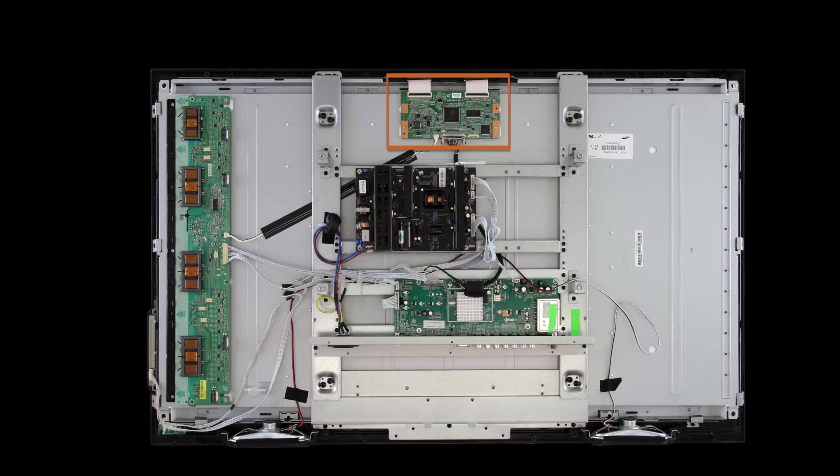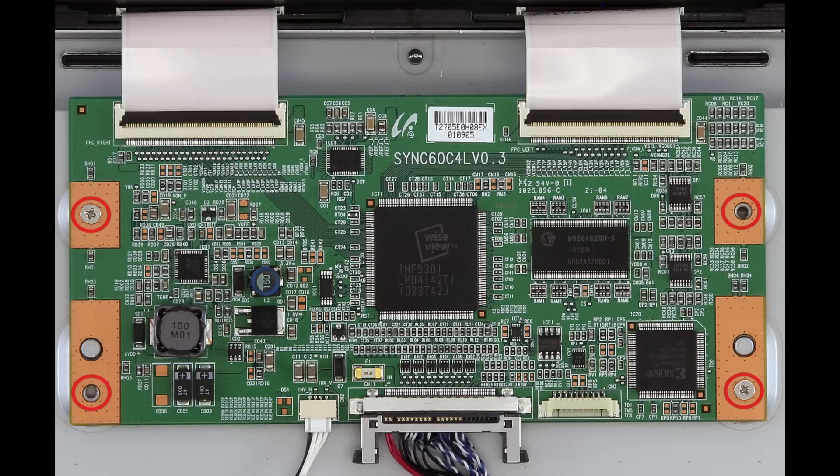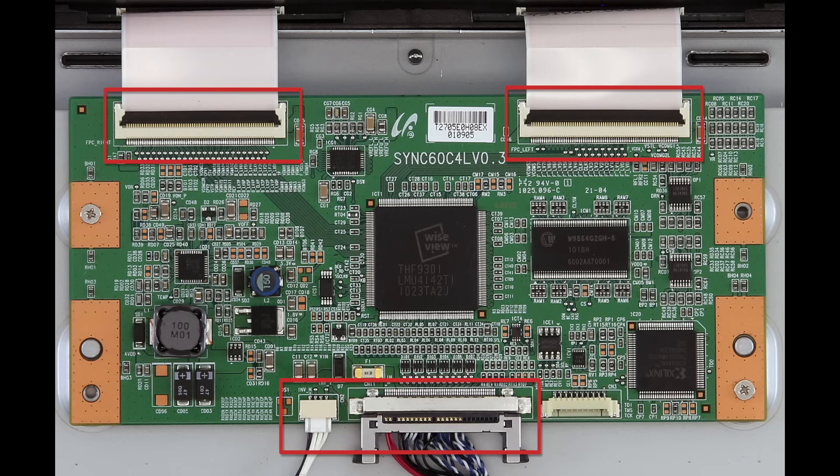You'll just have to remove the screws that hold the T-Con to the panel and then disconnect the connections very carefully, especially the LVDS as it is very fragile. Some T-Cons also can have ribbon connectors, and you want to be very careful with removing those as well.